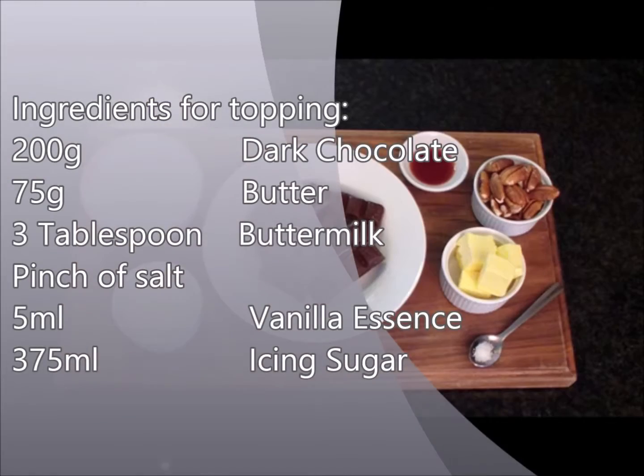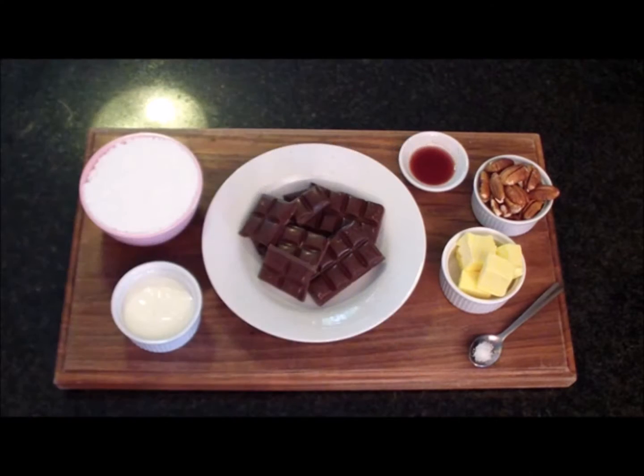The ingredients needed for the topping are chocolate, butter, buttermilk, salt, vanilla essence and icing sugar.